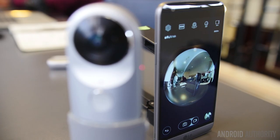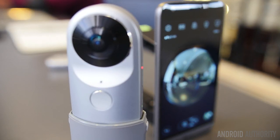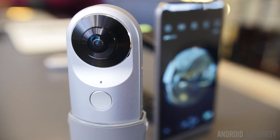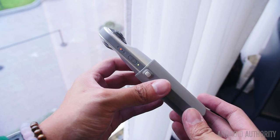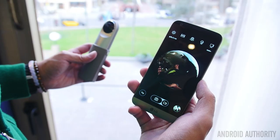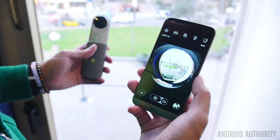With VR and 360 photos and video becoming a thing in the mobile space, the 360 Cam is a separate peripheral that can be used to take 360 photos and video, and it's quite easy to use. Just snap the camera into the cover so it can stand on its own, or carry it around and take pictures using the installed buttons. All photos and videos taken can be enjoyed on YouTube 360 and Google Street View.